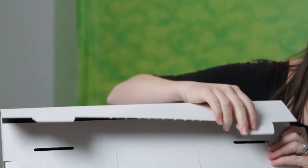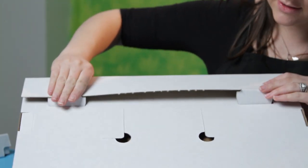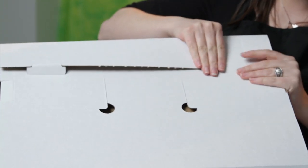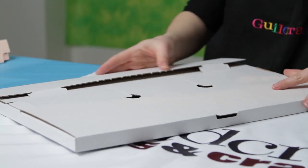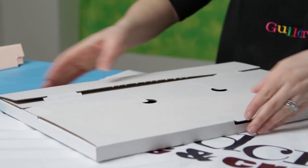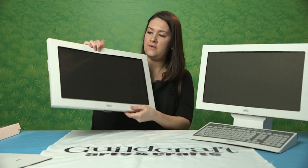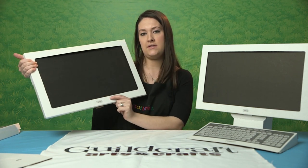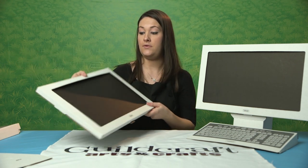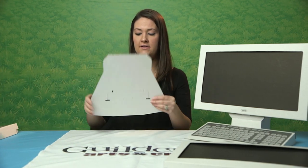On the back of the computer screen, insert these tabs into the big slits that are there, fold that down, and give it a nice push — it should line up pretty nicely. You'll know your computer screen is the right side up because our logo is down here at the bottom. You can set this aside for right now.